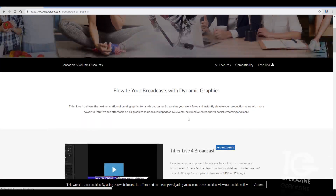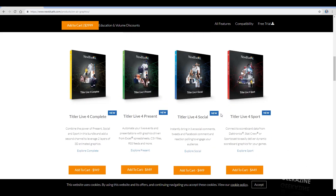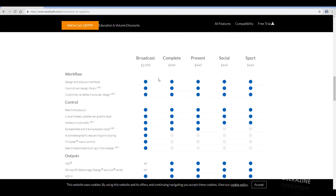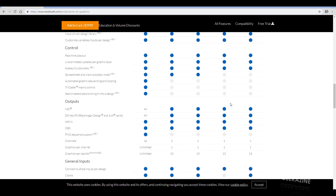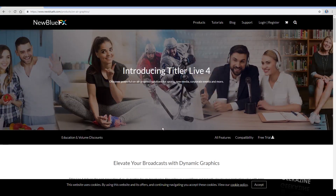You can get Titler Live 4 at newbluefx.com — 'elevate your broadcast,' as they say. There are four different tiers: Complete at $949, Present at $449, Social, and Sport. Complete is well worth it if you're doing lots of titles. Sport is great if you just need scores. And then there's Broadcast, which gives you everything plus 4K NDI and SDI key fill for Blackmagic Design or AJA cards.